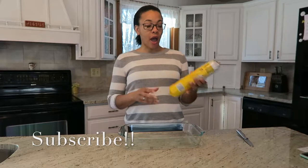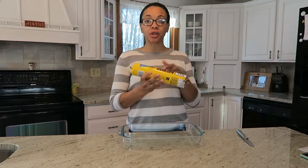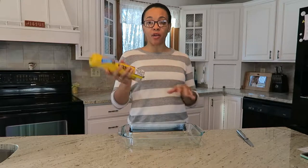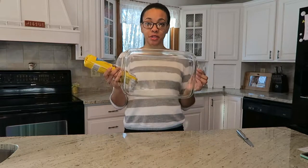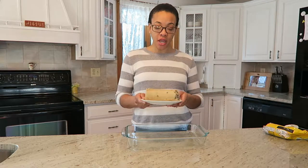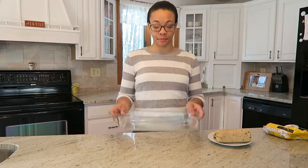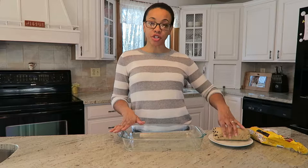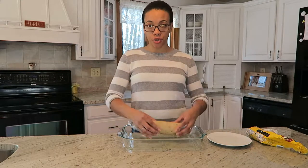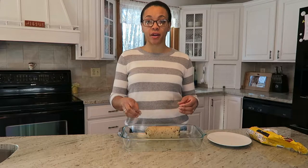First thing you're going to need is a 16 and a half ounce tube of cookie dough. I have a 30 ounce because that's the only one I could find, so I'm just going to cut this pretty much in half and spread that out into this pan. Preheat your oven to 350 degrees and spread the cookie dough into a 13 by 9 inch cooking tray. Keep your tray ungreased and press the dough in until it covers all the corners.